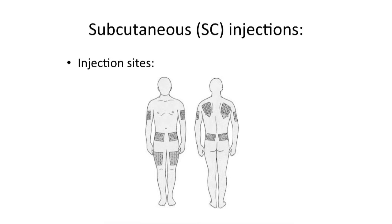Subcutaneous injection sites commonly include the following: upper outer arm, lower abdomen, and upper outer thigh. They are generally given for smaller volumes or where a slower release is preferred.